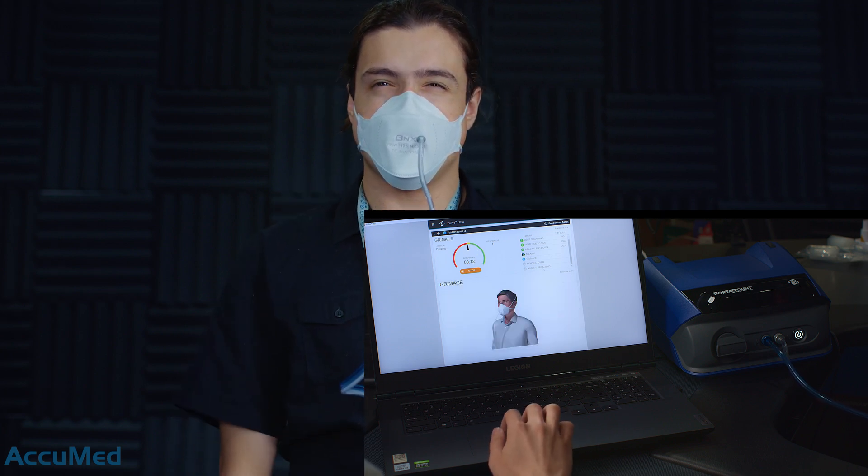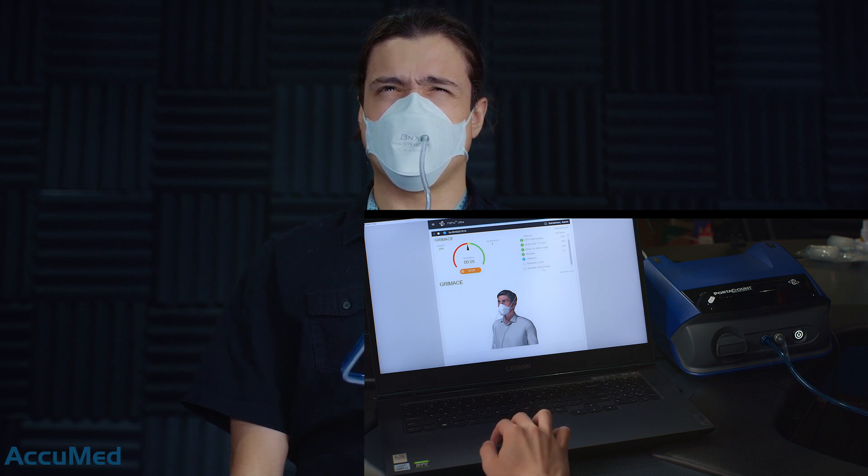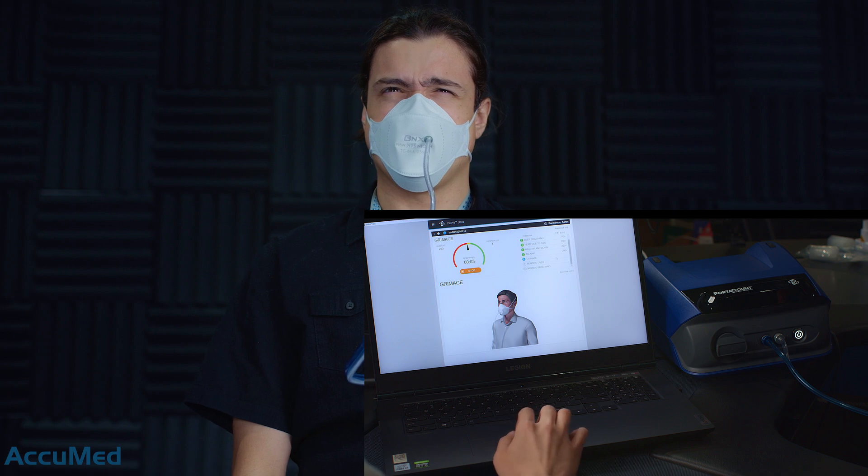Next exercise. For this exercise, we are trying to break the seal around the mask. We are doing this on purpose — intentionally breaking the seal around the mask.